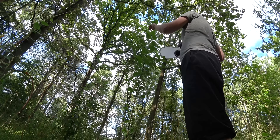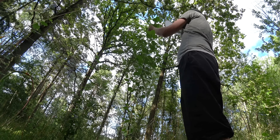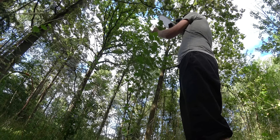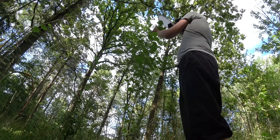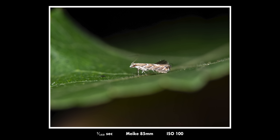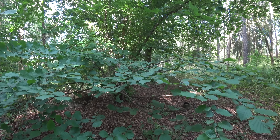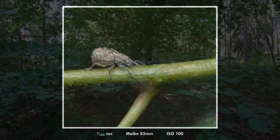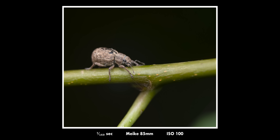Very often when I'm out walking — usually for about one and a half hours — I find myself taking about 80% of the good photos in an area of maybe 2x2 meters. Often it's just a plant or a bush that has so many interesting subjects. That's something to take with you when you go out to do freehand macro photography.